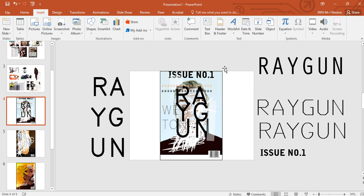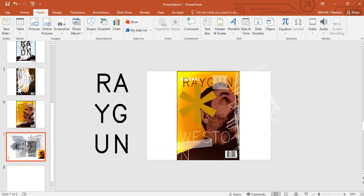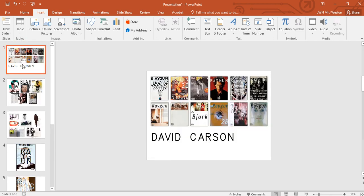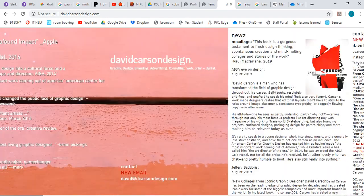In this series of tutorials, I'm going to show you how to design a magazine cover for Ray Gun, which was David Carson's magazine back in the 90s, and also a double page spread for the interior of the magazine. So we're going to very quickly look at his style. If you go to his website, davidcarsondesign.com, it's a really cool website.